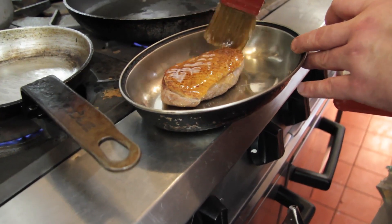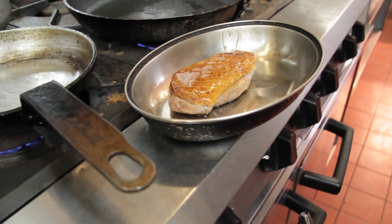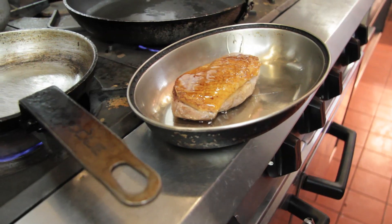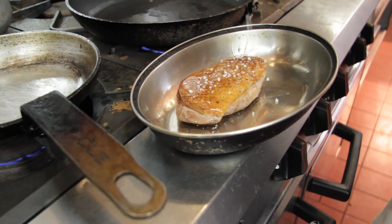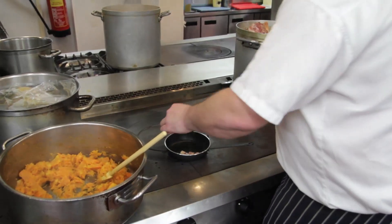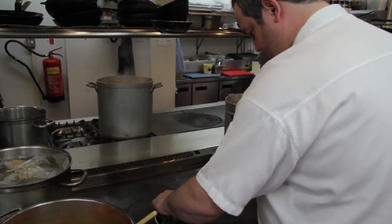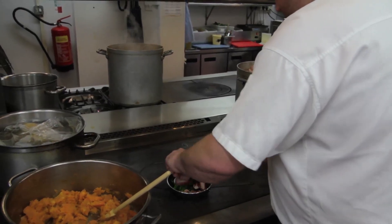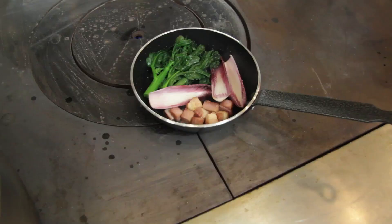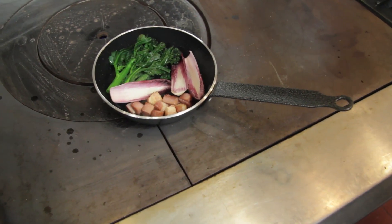Once the duck breast has come off the bone we flip it over, remove the fillet and any of the sinews. It's important to remember that the duck had another job to do rather than feed us — it flies — so there are bits on there that we need to trim off that are a little bit tough to eat. We flip the bird back over again and then very finely score the skin so that when it's in the pan that skin can caramelise and become crispy and not be too fatty. We want some of that fat in there because that's the flavour, but we don't want it to be too fatty.